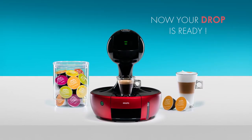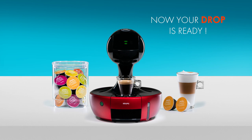Thank you for watching. Now you can enjoy making great coffees with your drop.